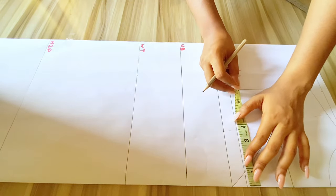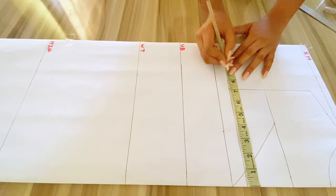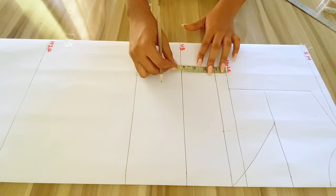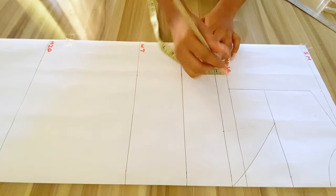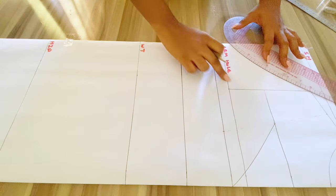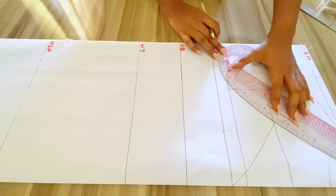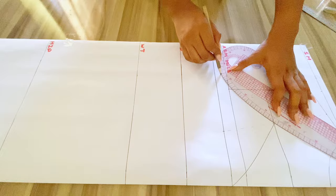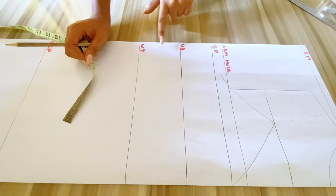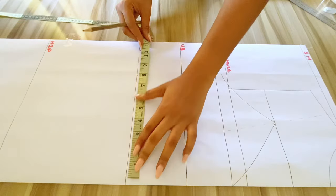I'll go ahead to take my bust measurement which is 8.5 inches and I'll be marking the points. Now I'll be going down by 0.5 inches, and that is where my armhole will start, so I can connect those points together. I'm using my curved roll — creating this style line actually depends on you, you can go lower or higher, it definitely depends on you.